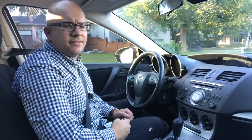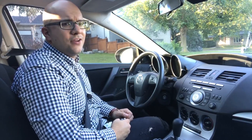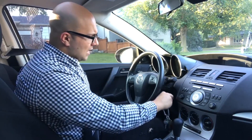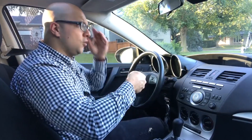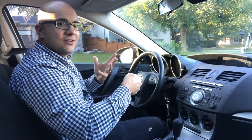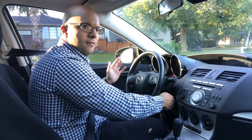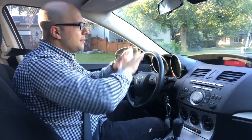Hey everybody, I'm here today to show you how to drive an automatic car. The first thing you want to do is get the key, put it inside the key holder, and turn and hold it. Let the engine crank — when you hear the engine start, release. Just like this.